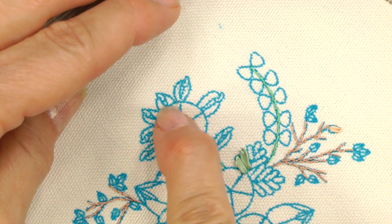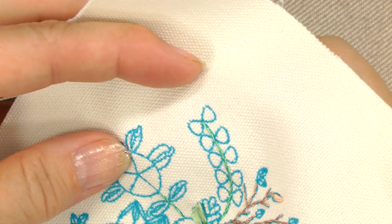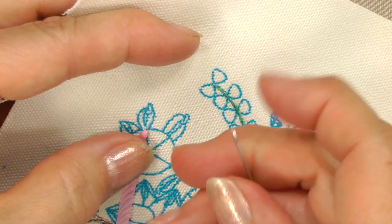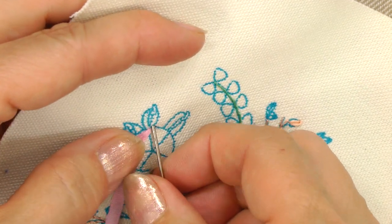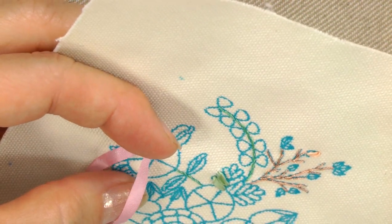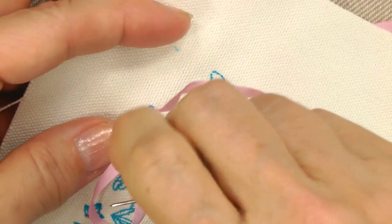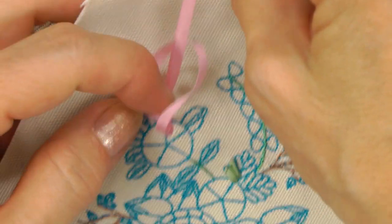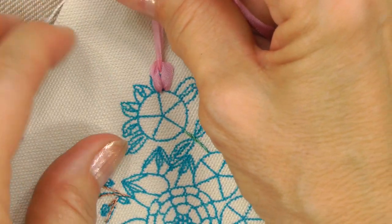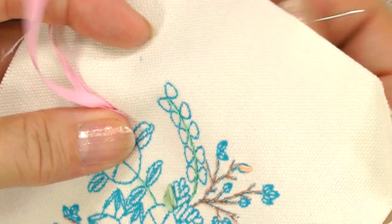The lazy daisy stitch is used to create buds and leaves around the roses. Bring your prepared needle up from the back at the narrow end of the pointed leaf or bud. Insert the needle back down beside the point where it came out — that will create a loop. Don't pull it all the way through. Bring it back up at the other end of the printed design and through that loop. Use your finger to guide the ribbon as you pull it out so that it lies nice, then go back down through the fabric on the outside of the loop.